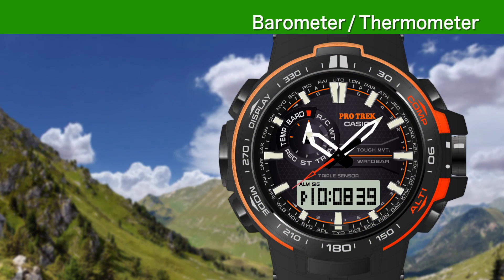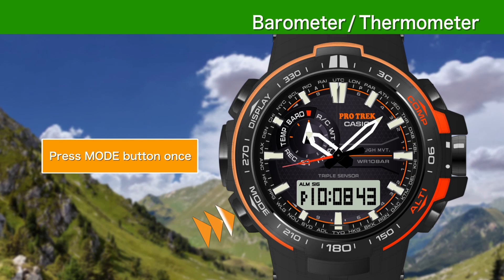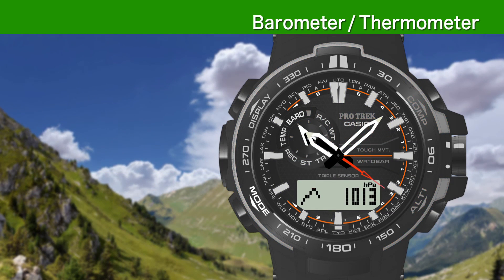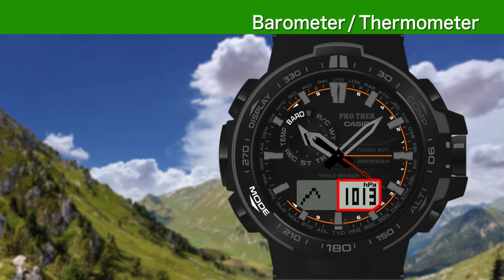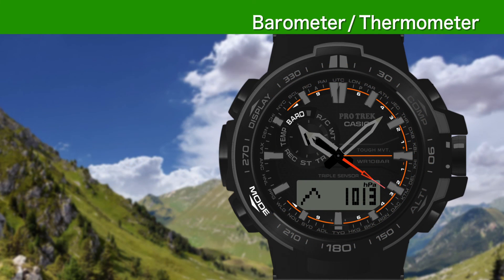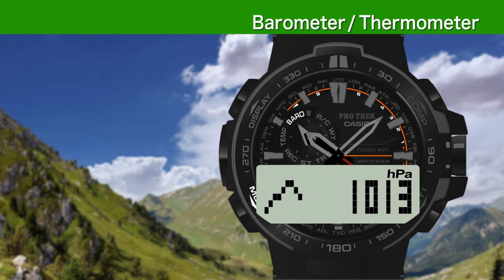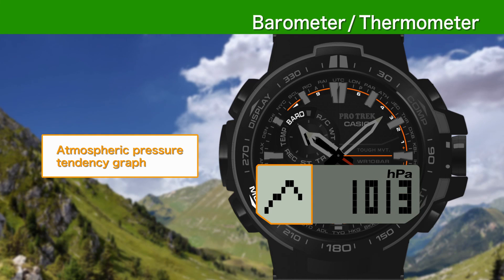To take a barometric reading, press the mode button once from timekeeping mode. The current barometric pressure will be displayed on the LCD screen, and the second hand will show the most recent barometric pressure differential. In addition to current atmospheric pressure, the LCD display shows an atmospheric pressure tendency graph with automatic readings every two hours.